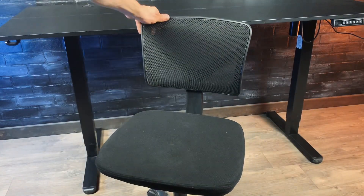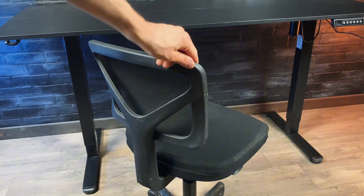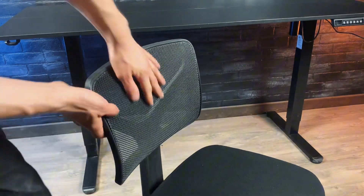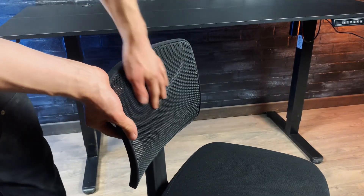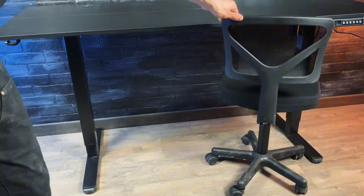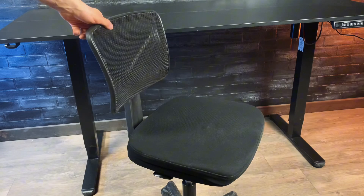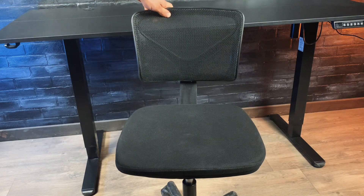Here we have this simple desk chair. It's a pretty bare bones chair but it's still pretty sturdy, and it has a breathable mesh fabric at the back so it's also comfortable. It rolls around really smoothly because it's new, and it's pretty small compared to other office chairs, so it's perfect for smaller spaces.